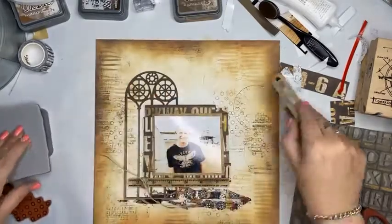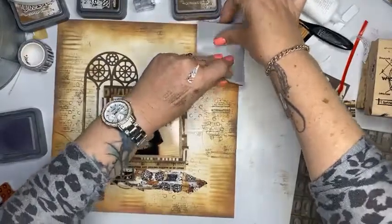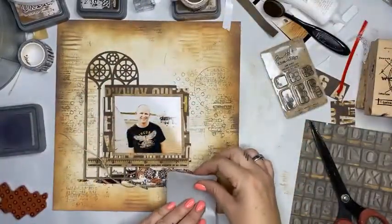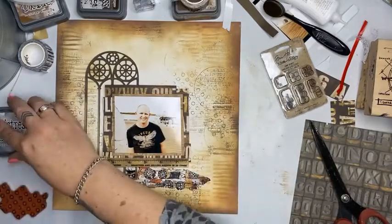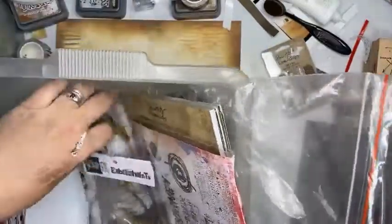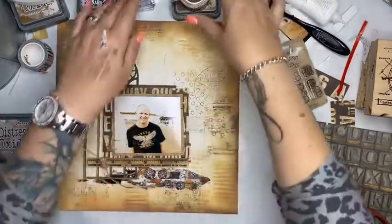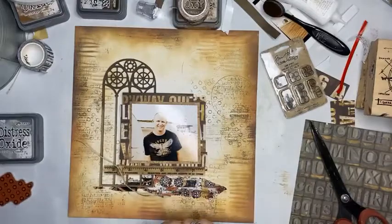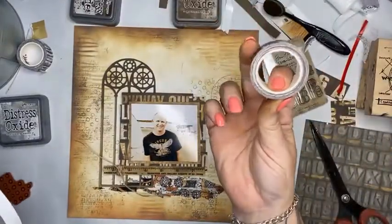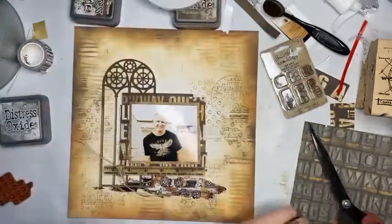I'm going to introduce this stamp because I got it out and I said I was going to use it. The All and Create washi tape number 13 — Louise, how much is it? $9.20 for a roll, and that's a really long roll. That's the one I've used. The fasteners — Tim Holtz foam stamps are cling foam stamps.